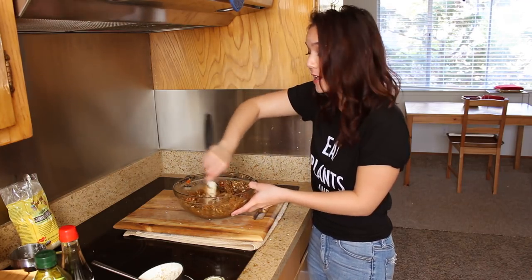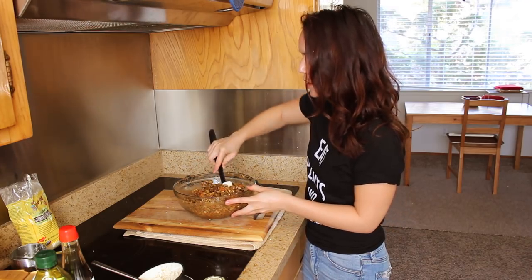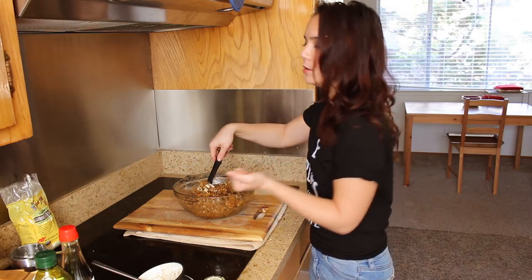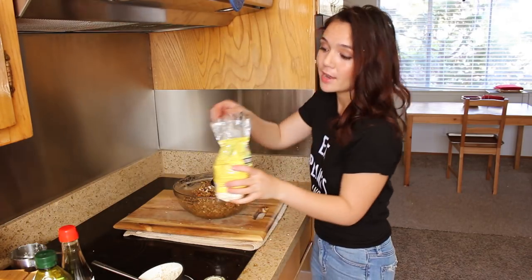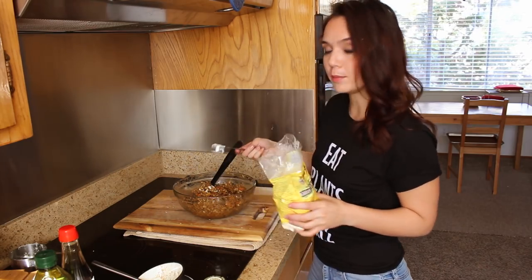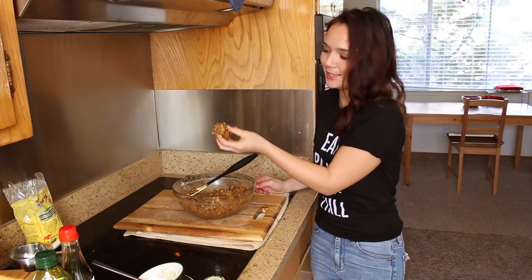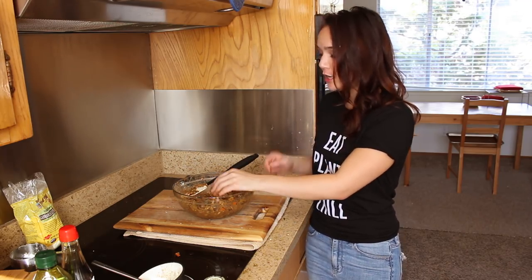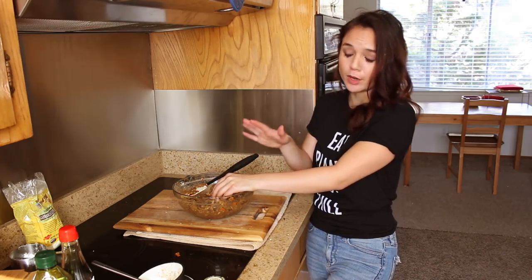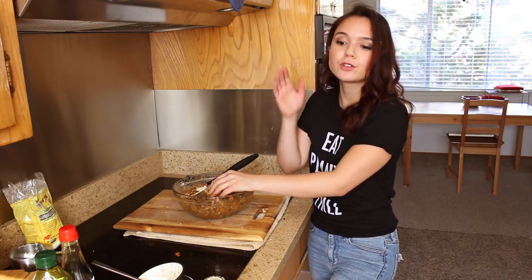You could also use quick oats instead of breadcrumbs — I've done that many times before. At this point you want it to be firm but not dry — it should stick together in your palm like wet sand and hold its shape when you squeeze it. I'm adding a little more chickpea flour. This is pretty much the texture I'm looking for. At this point you can press this into a greased or parchment-lined loaf pan and cook it as is, but I'm going to go the extra step and wrap it in puff pastry.